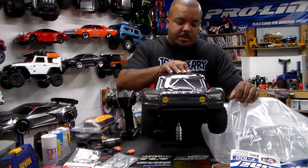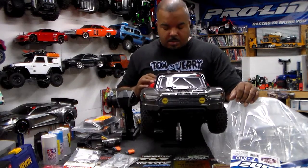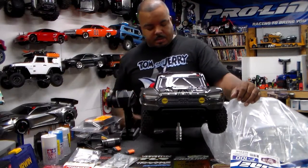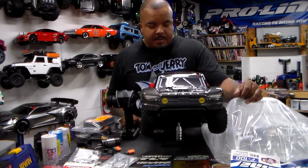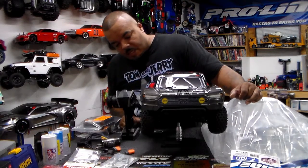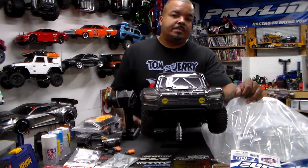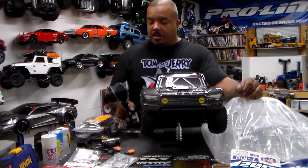The car is the Arrma 4x4 Senton — the brushed version. Looking at all the stickers, I only took this car out one time. It's a nice car — the 4x4 Senton brushed version. What I'm going to put in it is the Rigid — or Rugged — whatever they call it, the DX5 transmitter.